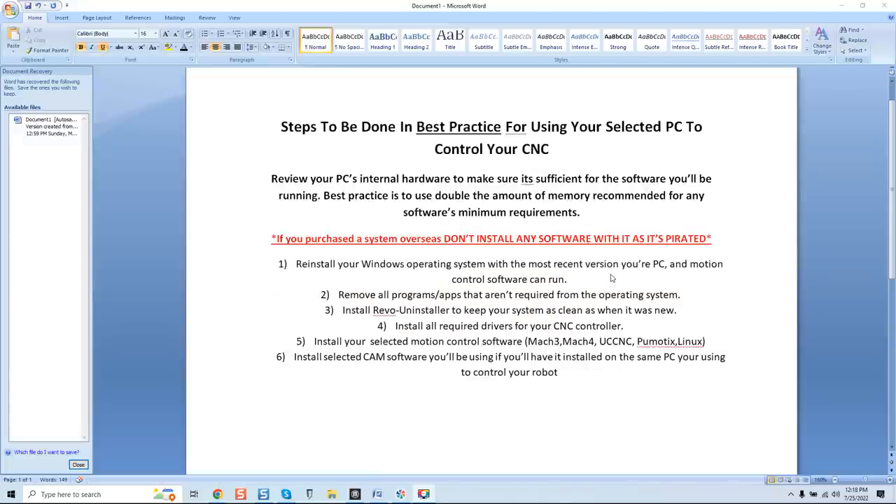Step two: reinstall your Windows operating system with the most recent version your PC and motion control software can run. If you're dedicating a system for CNC use, do a fresh Windows install — it doesn't take long at all, especially with modern PCs running the proper amount of memory. Keep it as clean as possible. If you don't have the OS disk, you can purchase one online or download a bootable copy. I do offer consultations for that if needed.